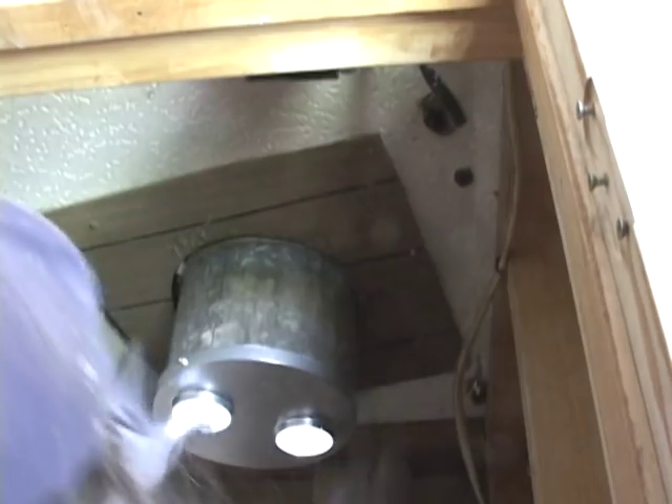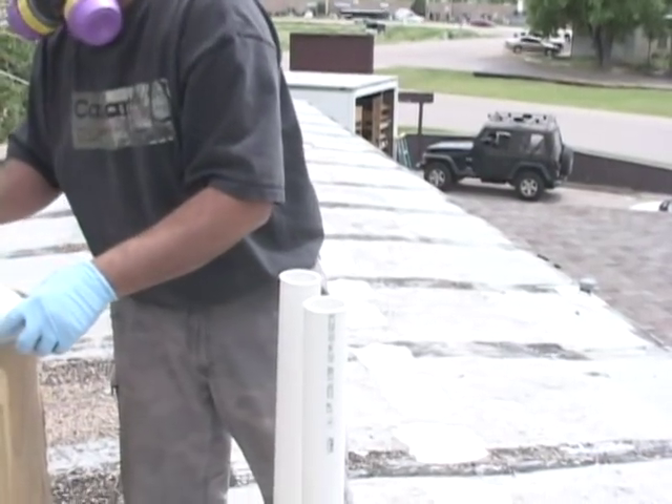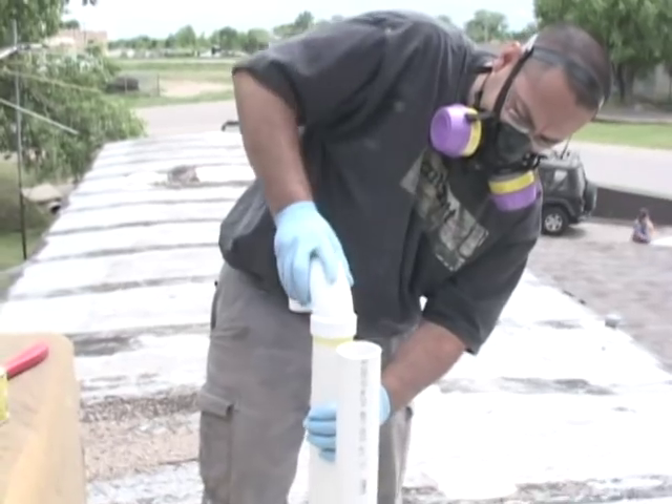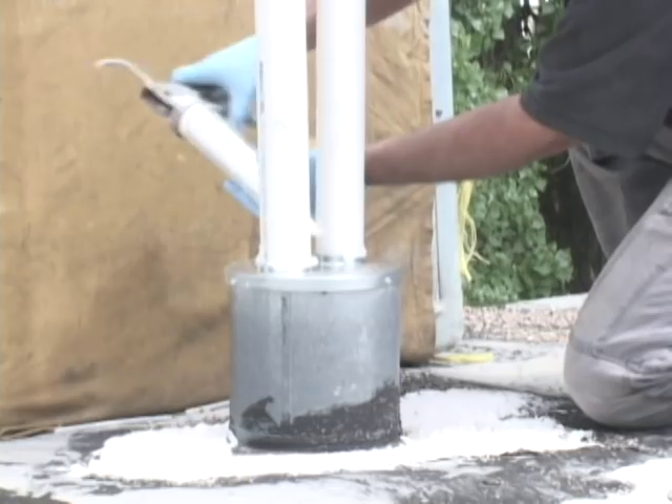Construct the new venting system to the manufacturer's instructions. On the roof, cut the vent and combustion air to a point above the snow line in your area. Candy cane the combustion air intake so rain cannot enter. Seal the system with silicone to avoid roof leaks.